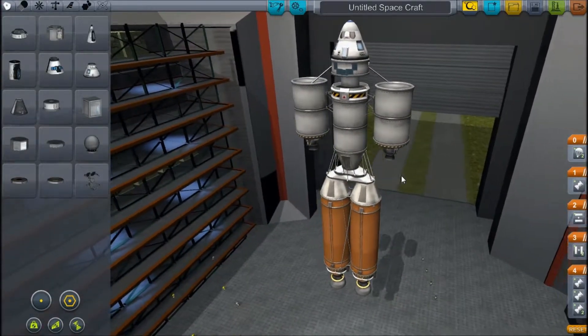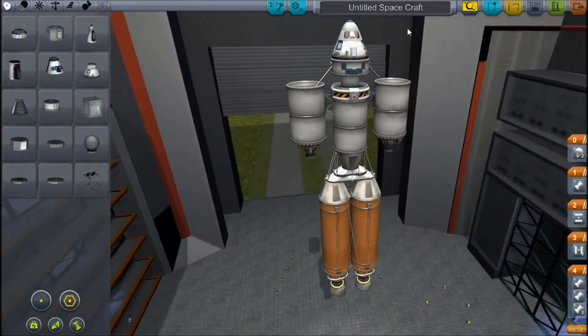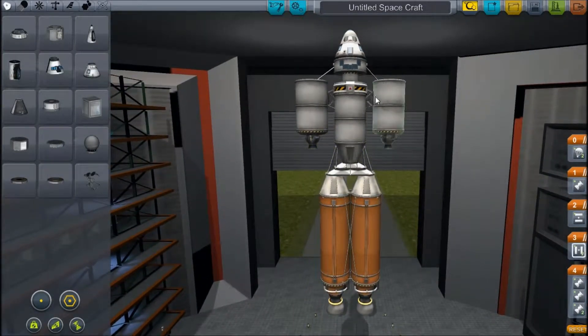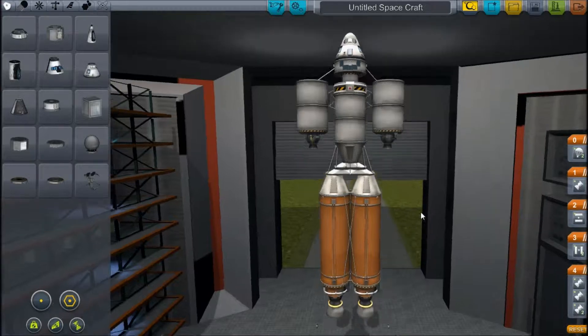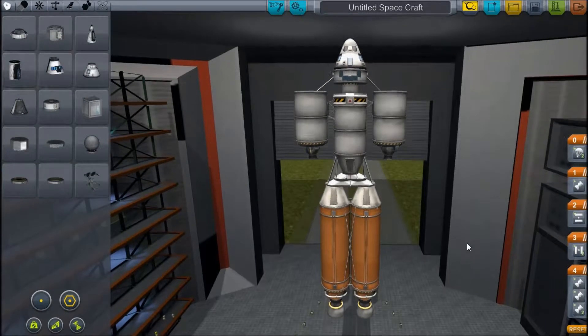So we've built a Robby the Robot looking rocket. He's got two eyes, a parachute nose, and a solar panel mouth. He's got some decoupler shoulders and some tank arms with some tiny hands. Big legs, big feet — just like me.